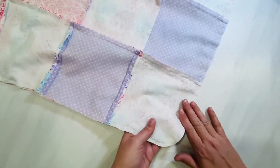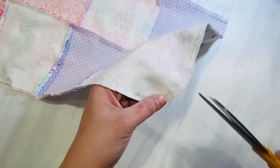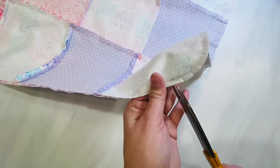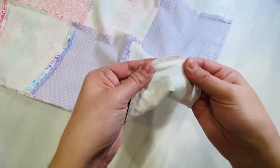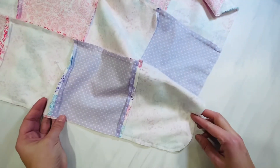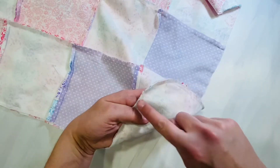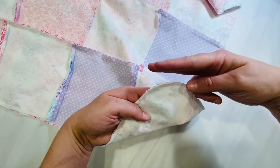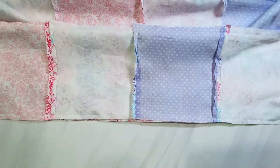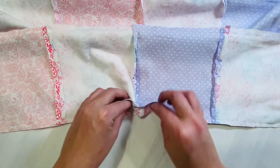Here are our rounded corners. Anytime you sew a curve, you want to clip little notches up to the stitches — but not through the stitches — so that your fabric lays neat and nice at the seams of your rounded edges when you flip it right side out. If you have not done rounded corners, just clip all four straight corners to reduce that bulk when you flip it right side out.